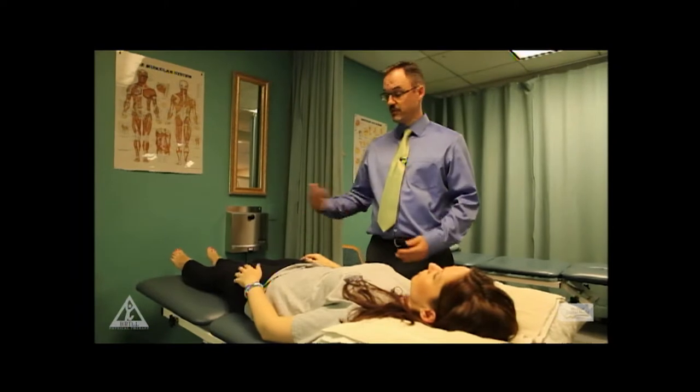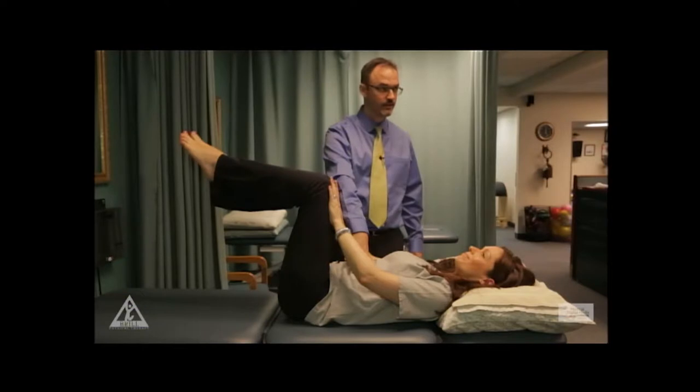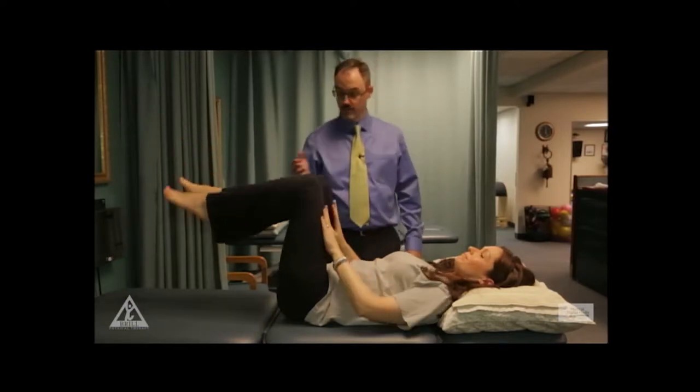Then we're going to bring both legs up. Press and hold right there — and that's good. Bring that down.